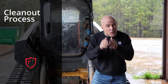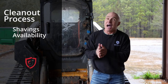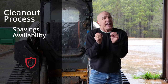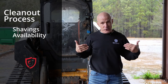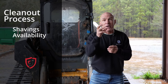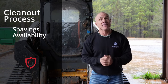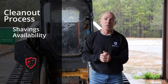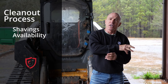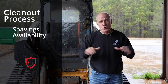Also, before you get to this point, make sure you have shavings on site and that they are dry. From what I'm hearing in the industry, shavings are hard to find right now, so you better schedule way out and make sure you've got them. If you don't, you may have to go back into that litter shed and reuse some litter. If you do that anyway, make sure that composted litter has been turned and is ready to go.